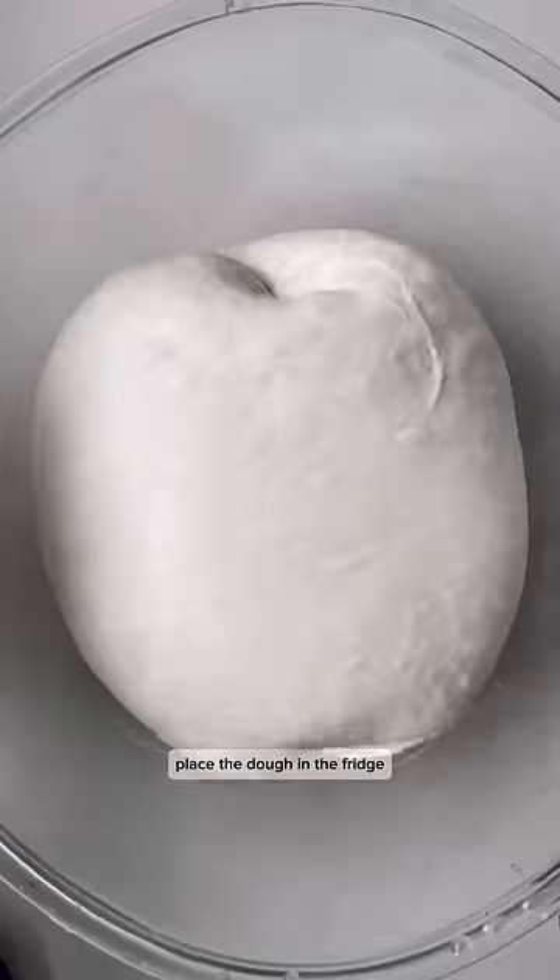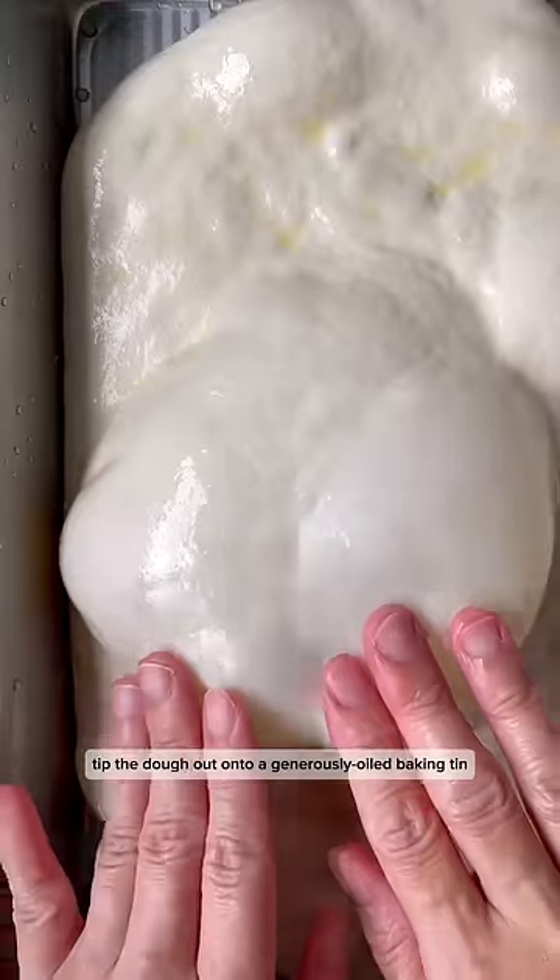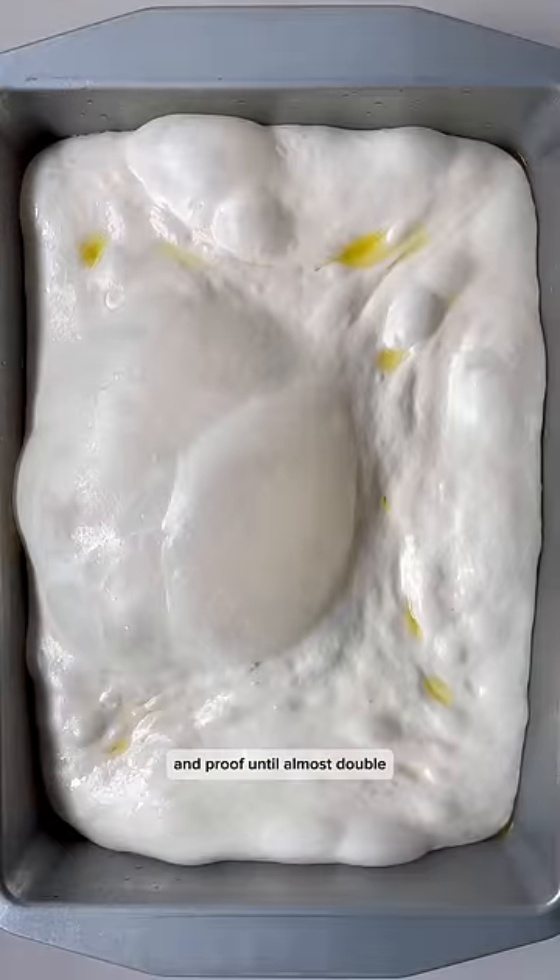Place the dough in the fridge to let it ferment and develop flavor overnight. The next day, tip the dough out onto a generously oiled baking tin and proof until almost double.